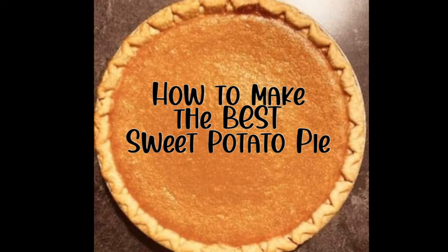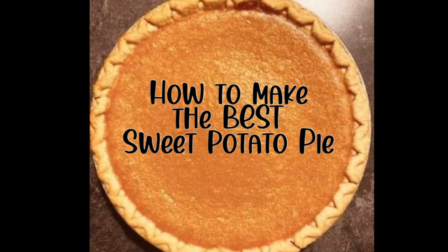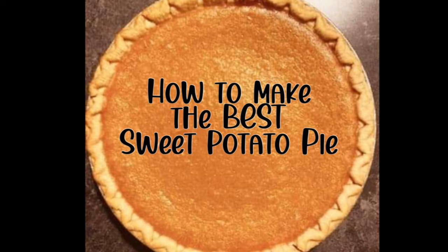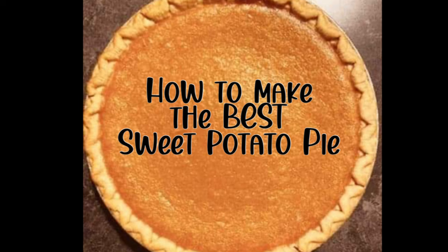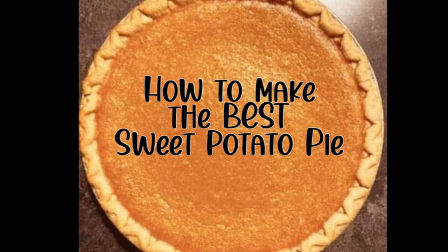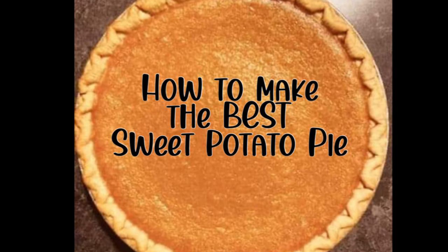Hi, this is Trey, where Trey goes way too far. Oh man, the holidays are upon us and I'm cooking up some of your holiday faves. Today, I'm making sweet potato pie, homemade. Look, don't let me hold you, let's get started.